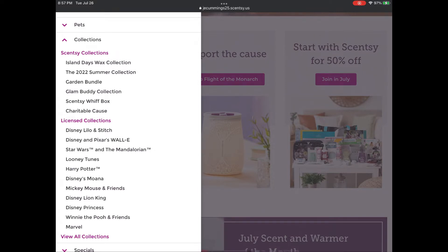I am going to be adding to my Scentsy Club. In just a few days, the Summer Collection, the Garden Bundle, the Glam Buddy Collection, the Charitable Cause Warmer of the Butterfly, Disney's Lilo and Stitch, and Looney Tunes will all leave the website in the transition to Fall and Winter.